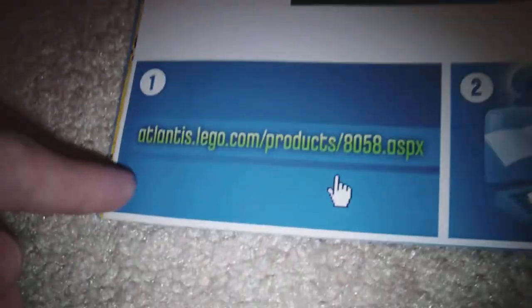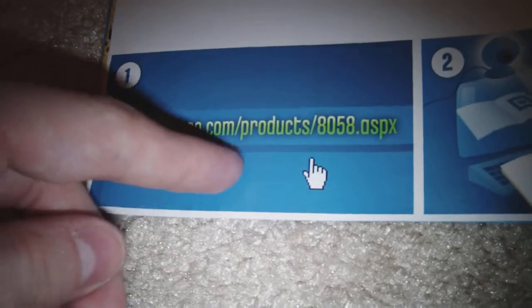Here's a little sonar computer — it looks realistic. It shows you all the minifigures and keys that come with the set. And then there's legoatlantis.com. What you do is go to atlantis.lego.com/products/8058.aspx, pull it up on the computer with the scanner, and it'll show the picture with the pieces.